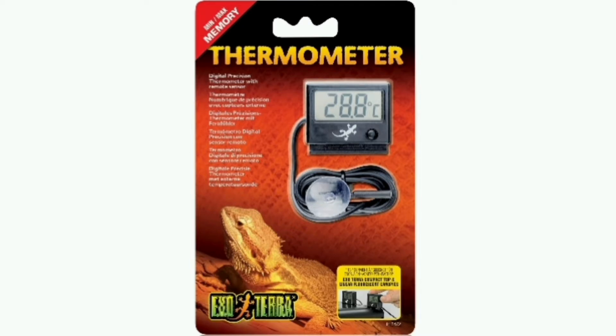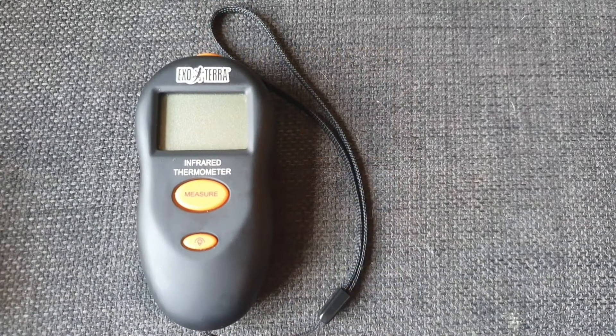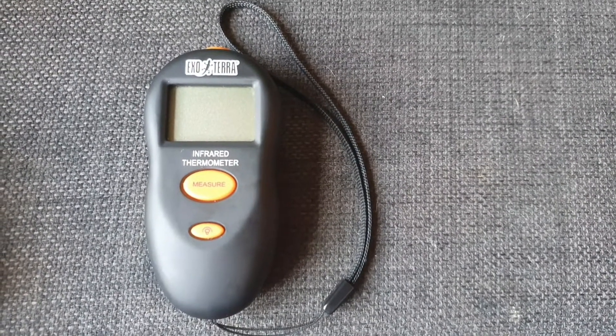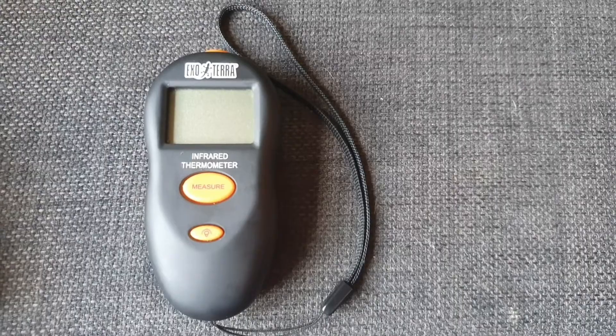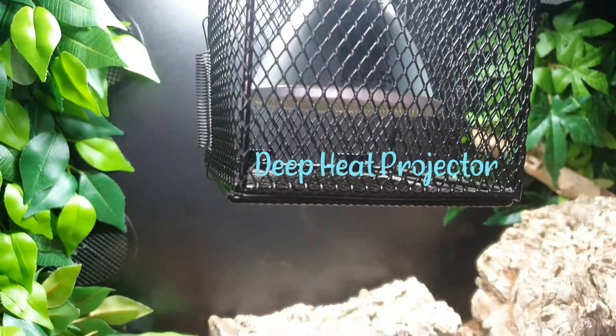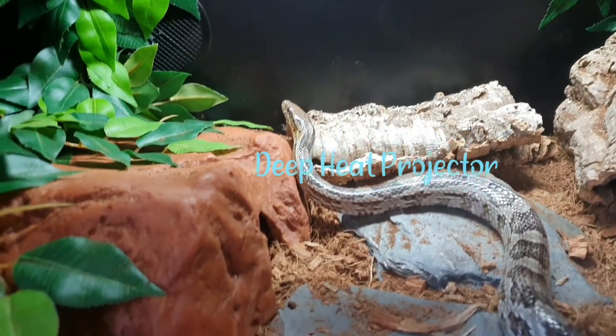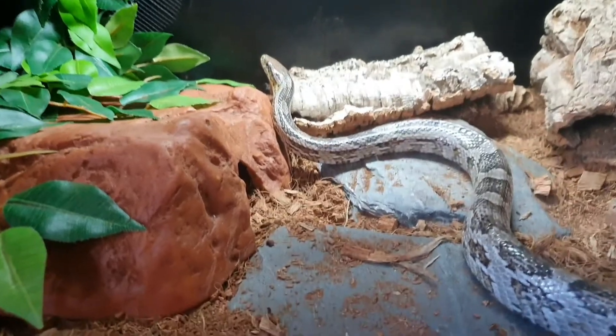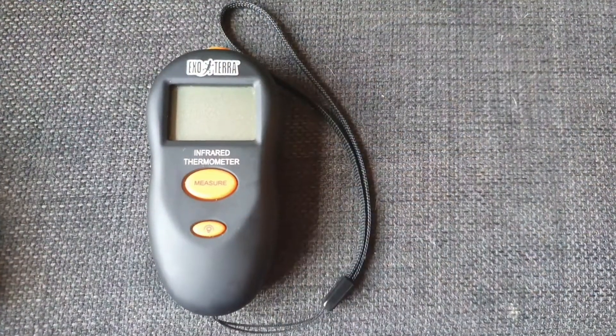Those analog and probe thermometers are actually measuring ambient temperature or air temperature. What infrared thermometers do is measure surface temperature. These are good if you've got a basking bulb pushing heat down onto the floor — you can use an infrared thermometer to measure that surface.